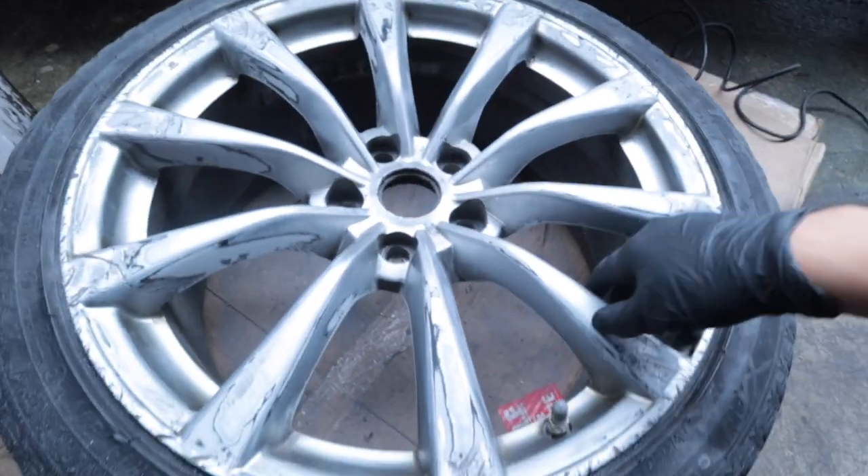Basically done with the 240 grit and it's looking better at least. I just need to fill in the deeper scratches. It took about an hour and a half for one wheel. I think I want to go with like a dark gunmetal — it'll look pretty good with the black GS 350.